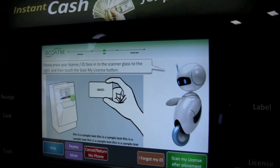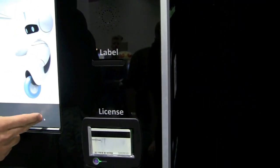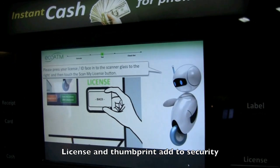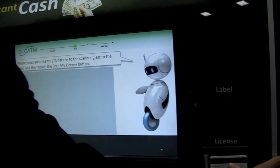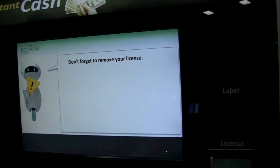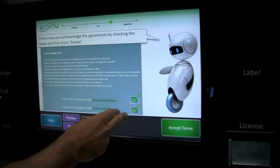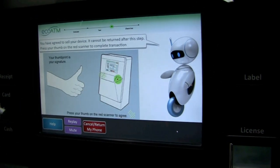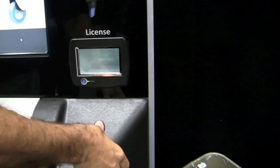Now they want my driver's license. I'm going to take my license, put it right there, and scan it. 'Don't forget your license.' Please check the boxes to agree to the terms and conditions. I'll say yes to the terms and conditions and accept. 'Your thumbprint is your signature.' So I'll scan my thumbprint right there.